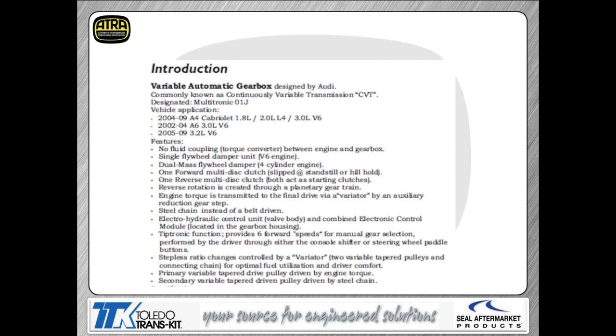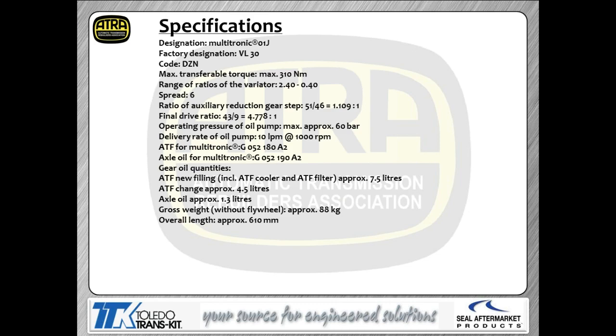The TCM is mounted in the back of the valve body assembly, bolted right onto the back of the transmission. It contains solenoid drivers, a couple of pressure switches, and speed sensor inputs — actually three separate speed sensors, all contained in the TCM. You have two basic shift functions: Tiptronic, which is manual shift mode, and Multitronic, which is the automatic shift mode. You can choose whichever you want. In Tiptronic mode, you choose to shift the transmission yourself.